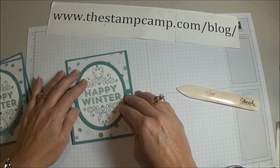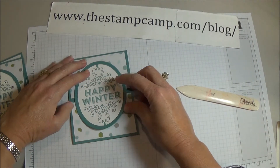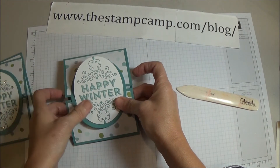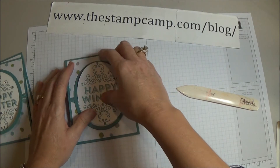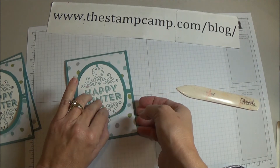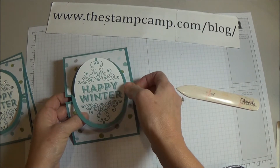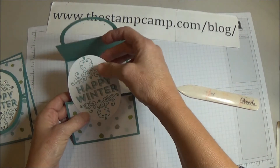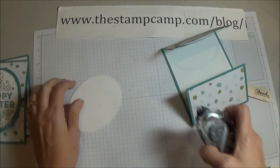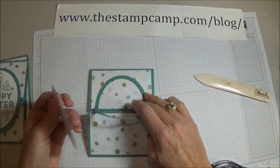Now line up the stamped image inside the oval and attach the bottom half. It's a little tricky to do on camera but we're going to do it this way.